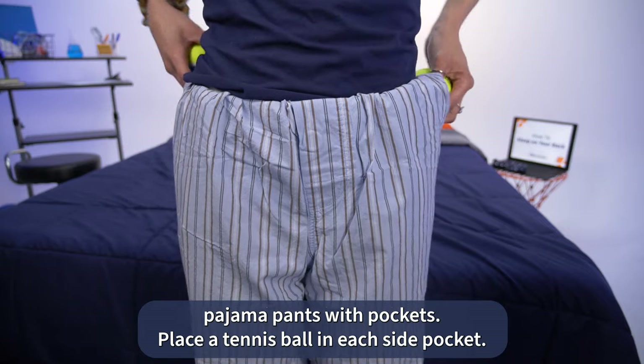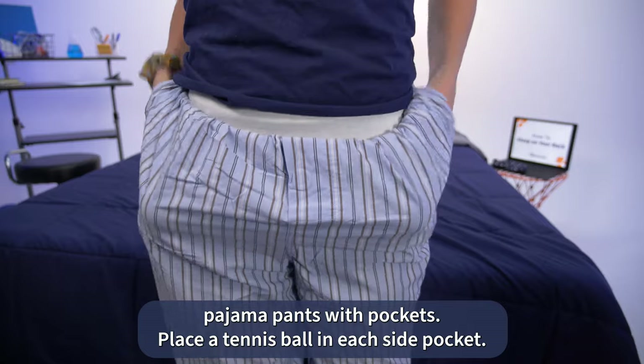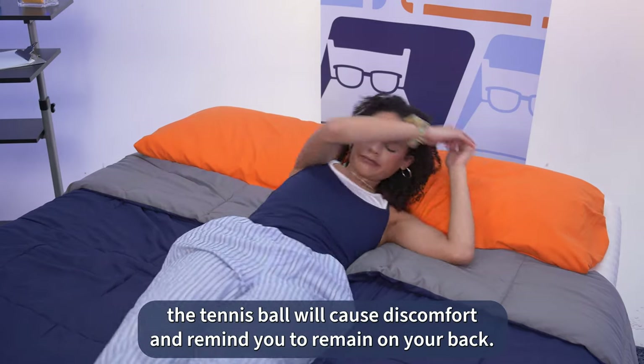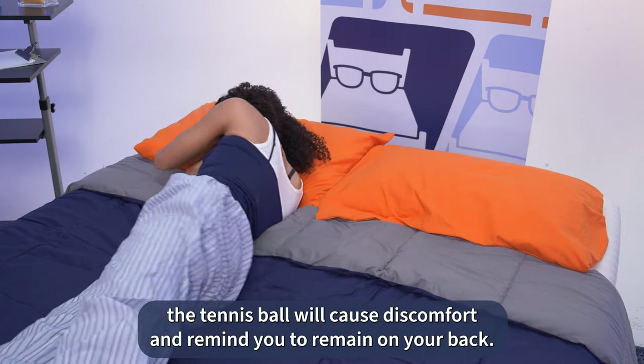For this training method, you'll need to wear pajama pants with pockets. Place a tennis ball in each side pocket. If you try to roll over in the middle of the night, the tennis ball will cause discomfort and remind you to remain on your back.